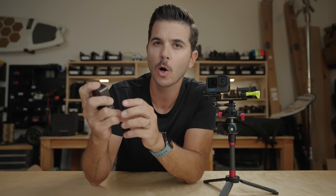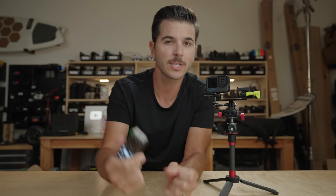But — and this is a massive but — you might not get the same results I did. The reason is that the Action 2 is actually geo-fenced to allow a mode called high temp recording. Here in the US, under settings I can go to 'auto stop record temp' and choose between standard and high. But that's geo-fenced for the US only. If you live in Europe, the UK, or Canada, you don't have that high temperature mode at all, because of consumer protection regulations.